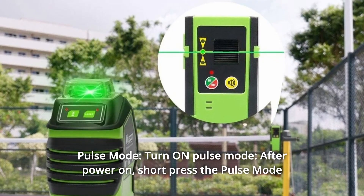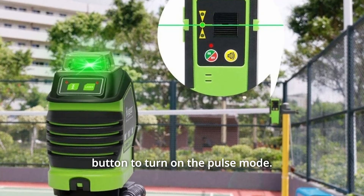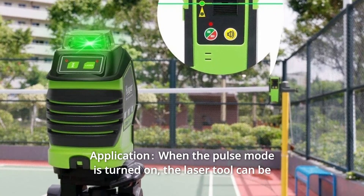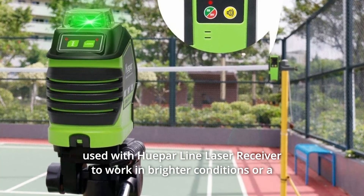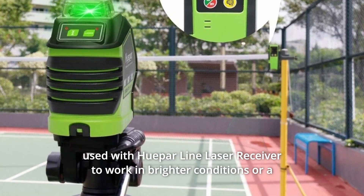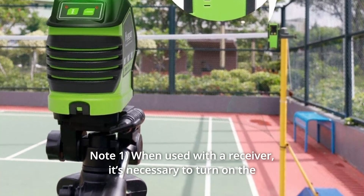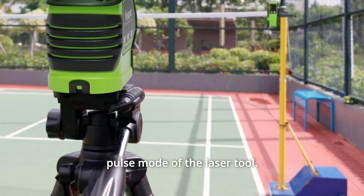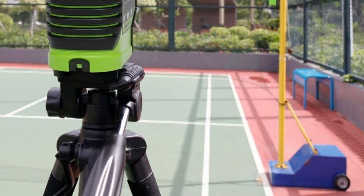Number 2: Pulse Mode. Turn on Pulse Mode after power on. Short-press the Pulse Mode button to turn on Pulse Mode — the indicator will light up in red. When Pulse Mode is turned on, the laser tool can be used with the HUPAR Line Laser Receiver to work in brighter conditions or a larger working distance up to 180 feet. Note: when used with a receiver, it's necessary to turn on the Pulse Mode of the laser tool. It is compatible with HUPAR Line Laser Receiver only.